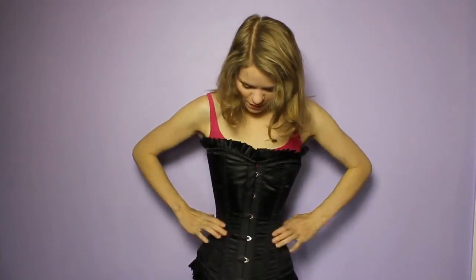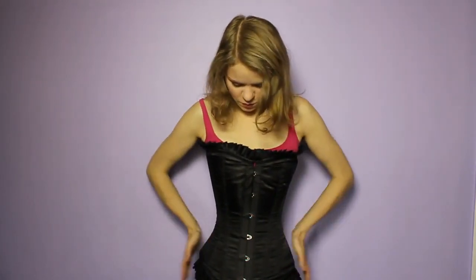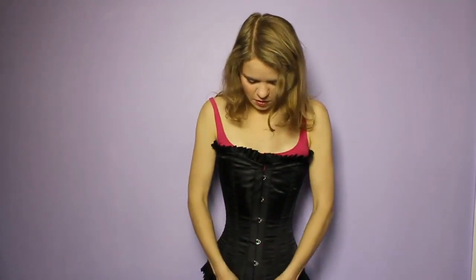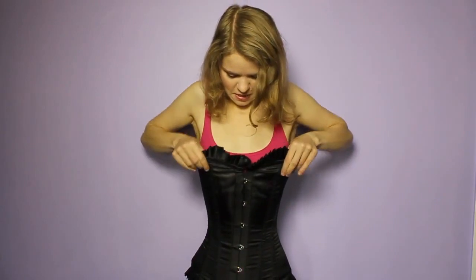So the problem we're having, as you can see, is it doesn't go in enough here and too tight here. I can feel the bones gouging in on my hip. I've done it up as tight as I can, but this bit still — look — there's still quite a bit of space up here.